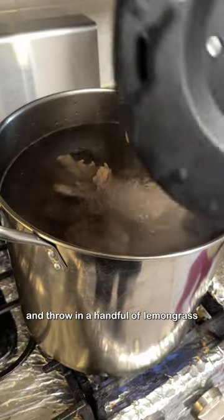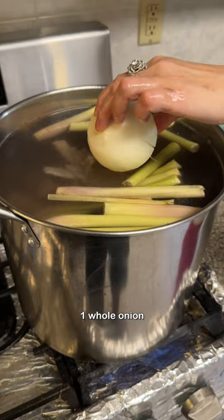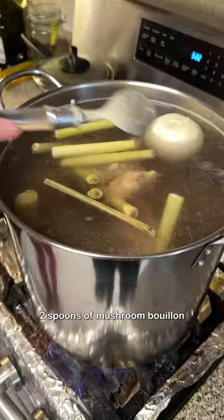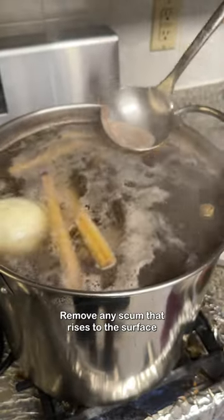Fill the pot back up with water and throw in a handful of lemongrass, one whole onion, two spoons of salt, two ladles of fish sauce, three pieces of rock sugar, and two spoons of mushroom bouillon. Remove any scum that rises to the surface.